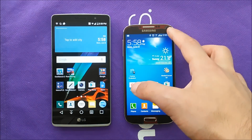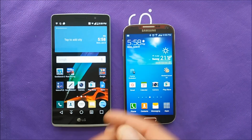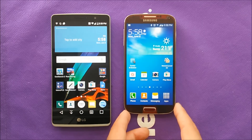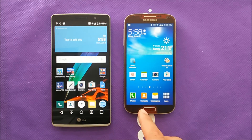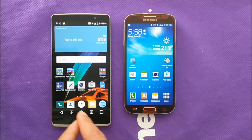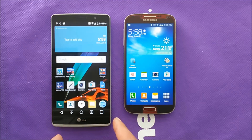The LG G Stylo has a 2 megapixel front camera, and it has a 5 megapixel front camera — so if you're looking for selfies I would recommend the LG G Stylo. If you need a bigger phone, go with the LG G Stylo as well. From the front, the Samsung Galaxy S4 has a physical home button with touch buttons on the sides, while on the LG G Stylo everything is built into the screen.